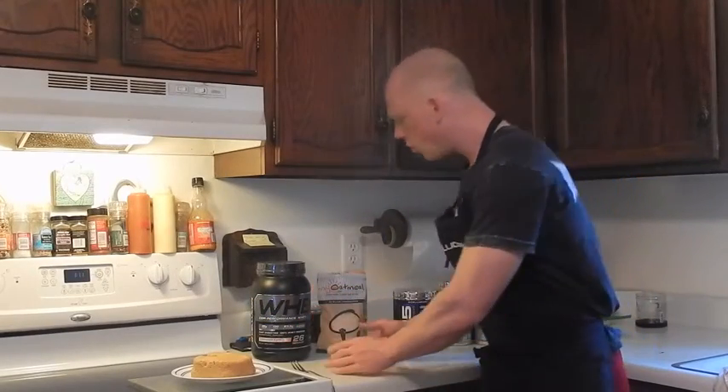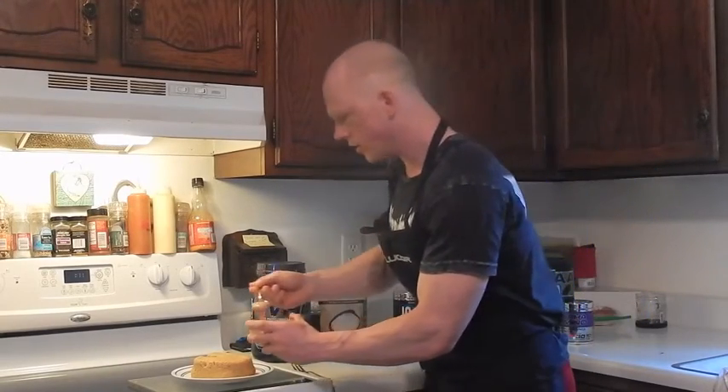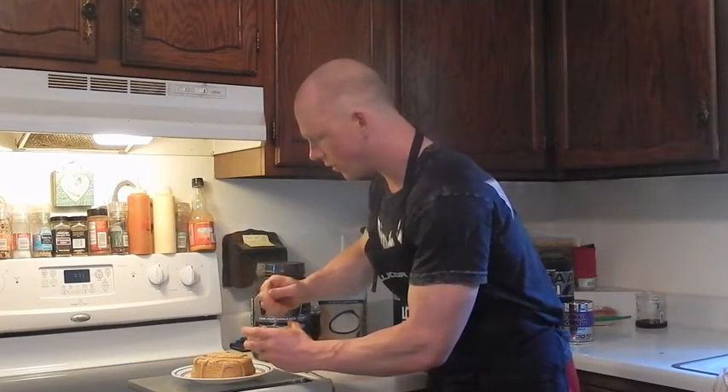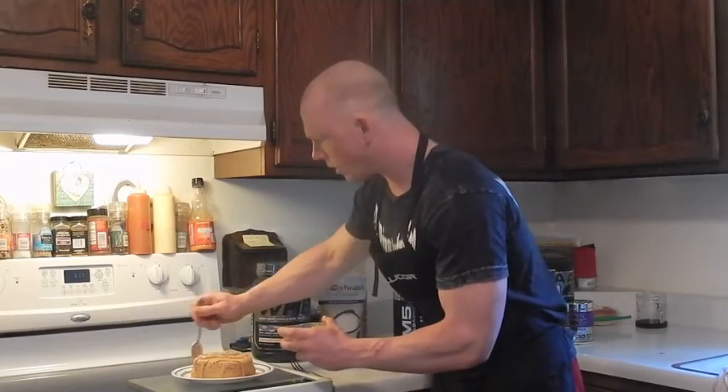After the brownie has cooled, take your glaze, swirl it up, and continue to go back and forth applying your peanut butter lean glaze. Guys, it's really that simple — not much to it.